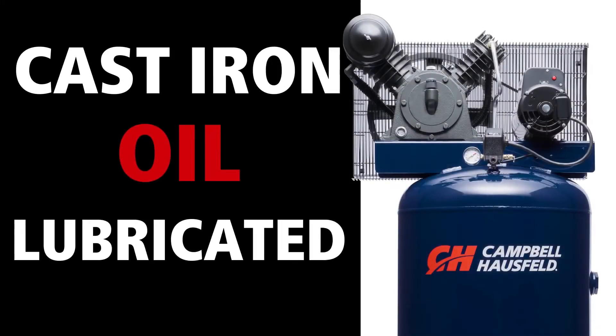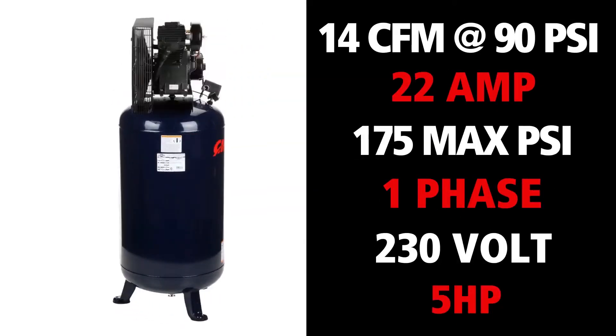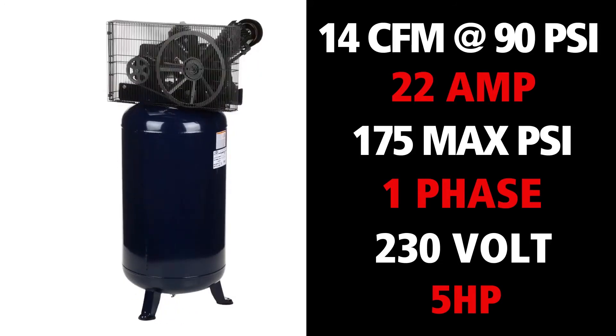The XC60-2100 is designed to tackle a wide variety of jobs, from rotating tires, painting furniture, and grinding welds to heavy-duty nailing.